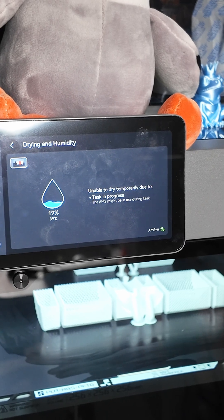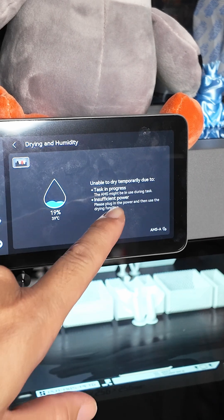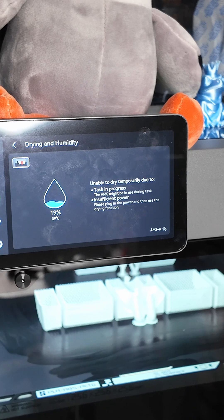And I'm going to unplug the power. You'll see another message — two messages: insufficient power. So either way in the USA, you cannot dry and print at the same time.